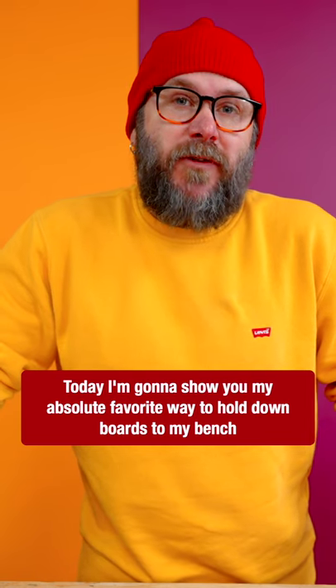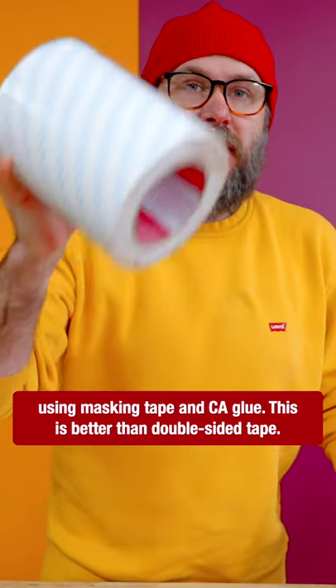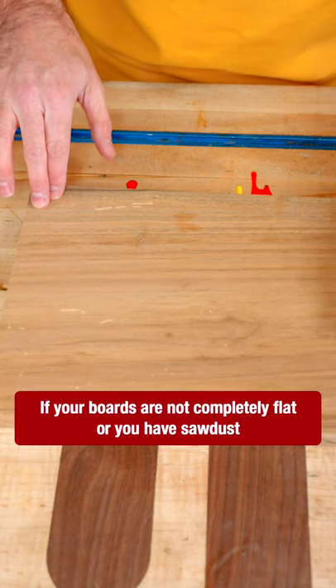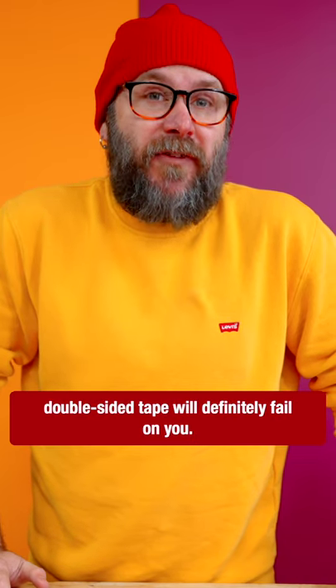Today I'm going to show you my absolute favorite way to hold down boards to my bench using masking tape and CA glue. This is better than double-sided tape. If your boards are not completely flat or you have sawdust, double-sided tape will definitely fail on you.